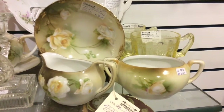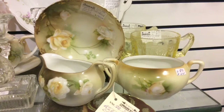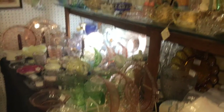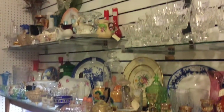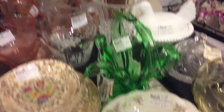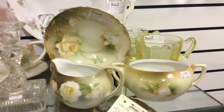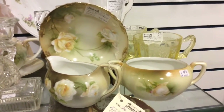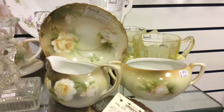Here we are at Strathroy Antique Mall in Bender 90's booth — they are a glass and china dealer. They have lots, they know their stuff, they know their patterns, and they can get you what you need. If it's old or vintage, they'd be here to help you. They're not here — we sell for them — this is a multi-vendor mall, but if you have a request, just leave it at the front and we'll talk to them and see what they can do.